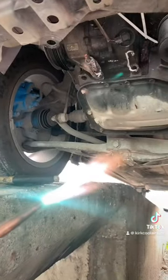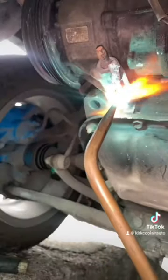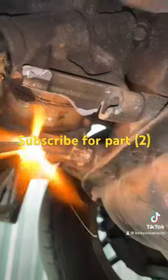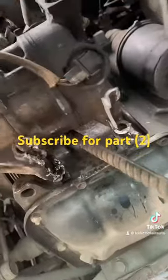We light up the torch getting ready. Applying some heat on the compressor, trying to cut through the metal. The compressor is almost ready to come off.